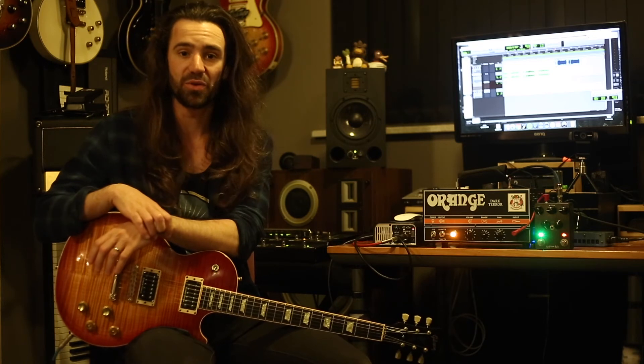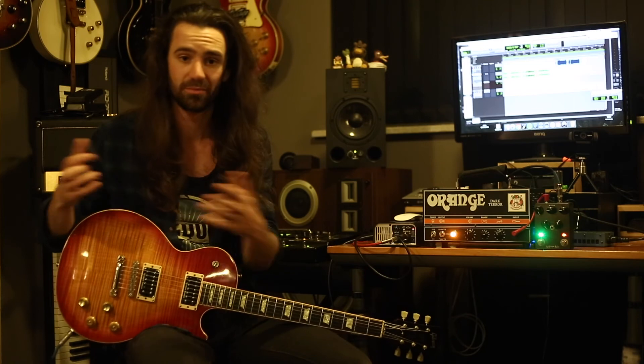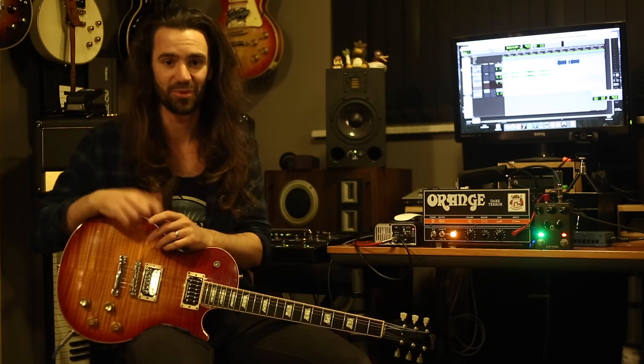Please leave a comment and let us know which clip you enjoyed more, and tell us what's your favourite song to play in drop D, drop C sharp, or any alternate tuning for that matter. We'll see you next time.